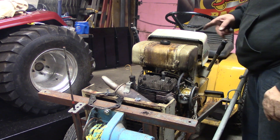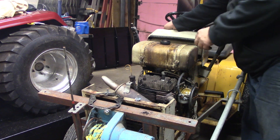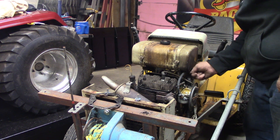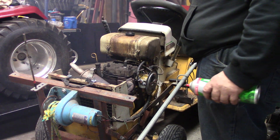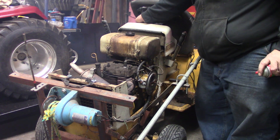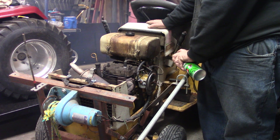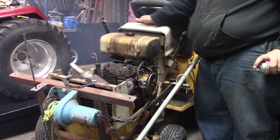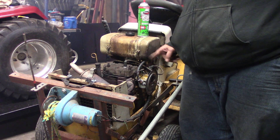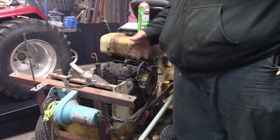Got those head bolts all torqued down to 30 foot pounds. Dumped some fresh fuel in her - let's see if she'll fire up. Turn the fuel on - that always helps. Got the booster pack on here, going to give her a little shot of starting fluid. Yep, she's going to run good. I'll need to pull that carburetor off - I think the float is stuck on it - but that'll probably be another video. There you have it, easy peasy - got the head gasket replaced.